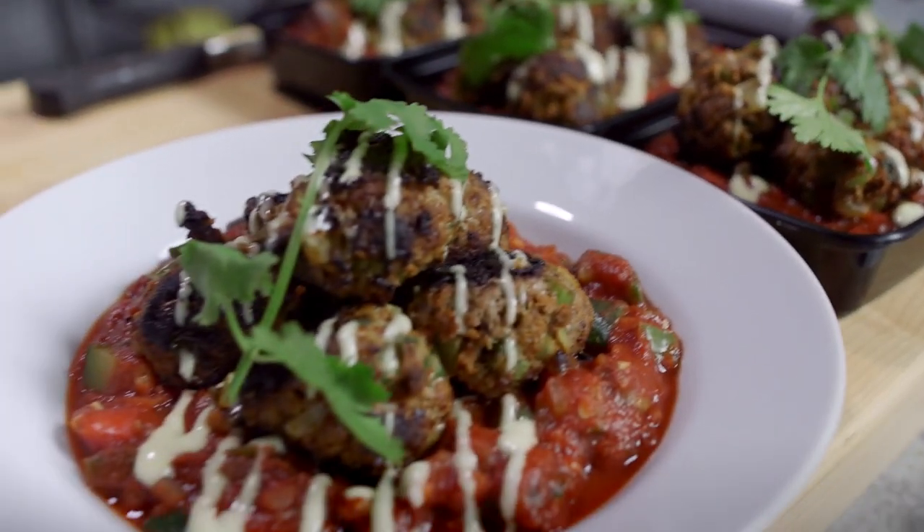Hey guys, if you want to get in shape you might do some burpees or run a mile, and if you want to fill your belly you might try my meatballs and squash Mexican style.